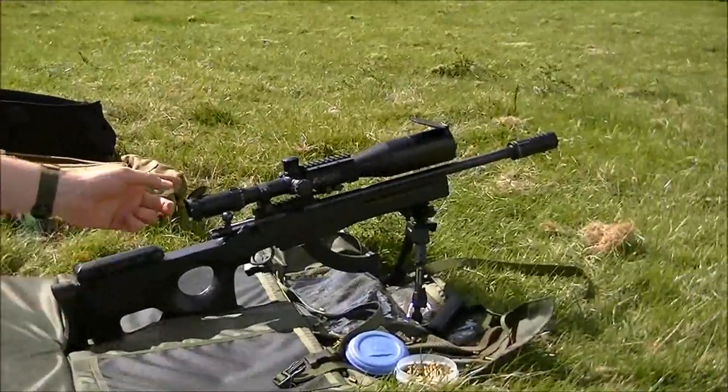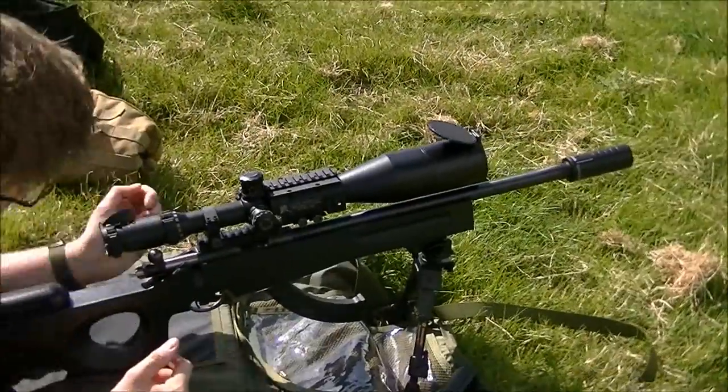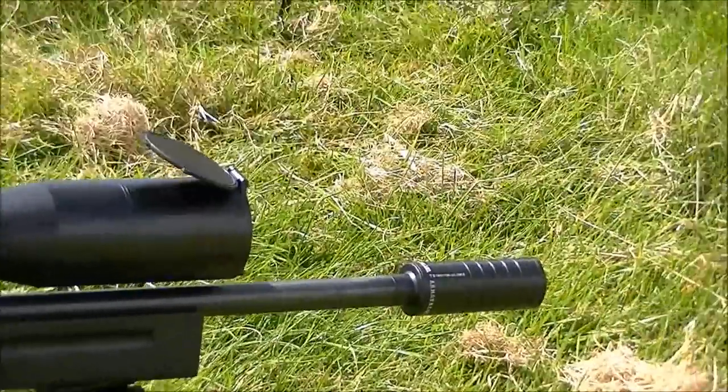Is yours got ammo? Yeah, it's clear I think — oh, it's still got one in. And then this is the EOB action, Armour Mark 1, Armour EOB, .22 subsonics.